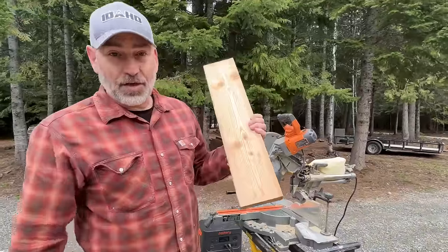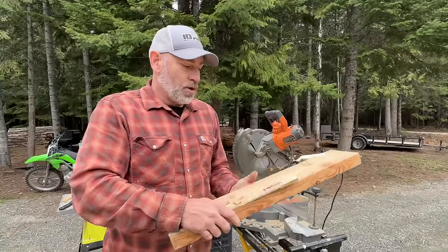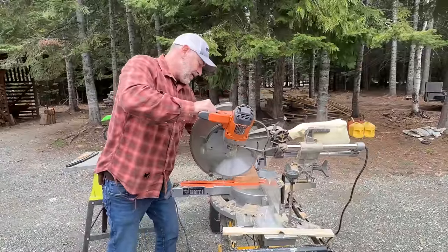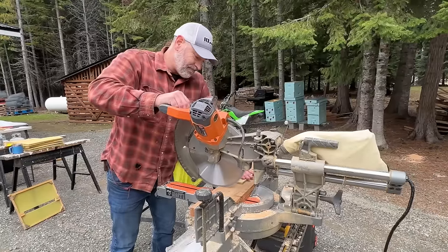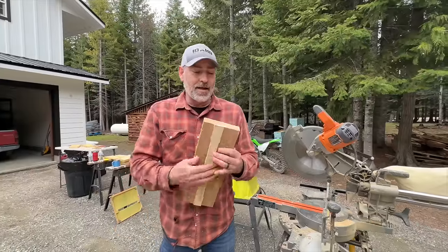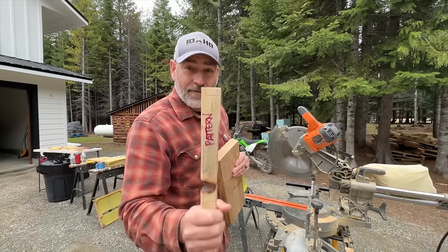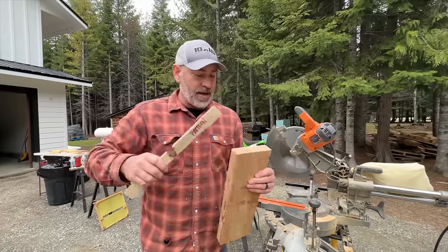We're going to start off with this piece of two-by-six — this is our pattern. We've got to cut it off to the right length and then run it through the table saw and slice pieces off of it. My thought is I want to cut a groove in each end because we've got to cut that groove out of every single one of them, and there are 40 of them. What if we could cut that groove in here and then when we slice it, each slice already has a groove in it?